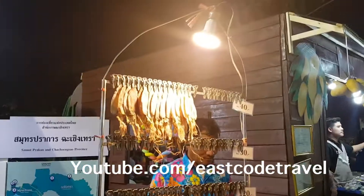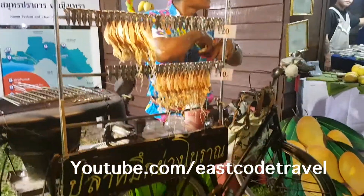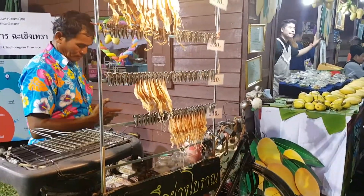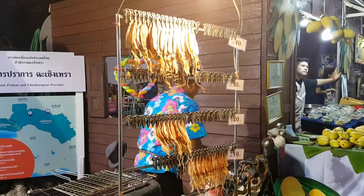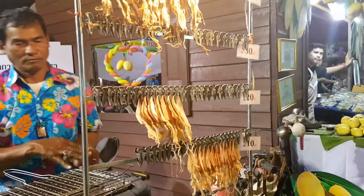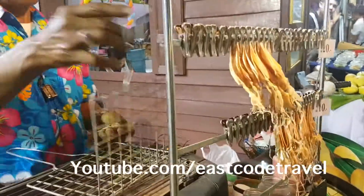This is one of the... it's hard to find right now. It used to be common everywhere, but right now it's a bit hard to find. This is the dry squid — they use the dry squid.